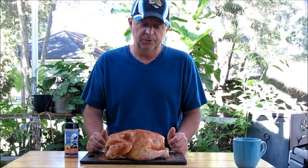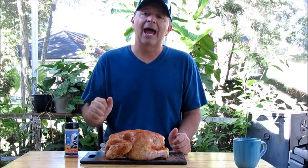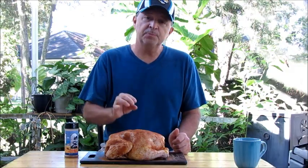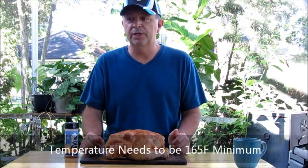Today I'm going to smoke this at 225 degrees. We're using apple wood — I really encourage you to try apple wood when you're smoking chicken. It's just a nice complement to the chicken. The general rule of thumb is you'll need to smoke it approximately an hour for each pound, but that's just a guideline. What's more important is making sure that the thickest part of your chicken reaches 165 degrees — that's how you'll know when it's done.